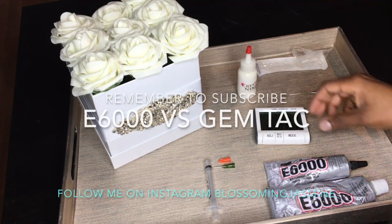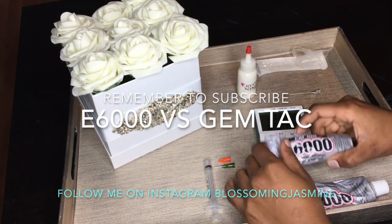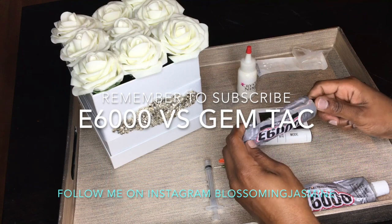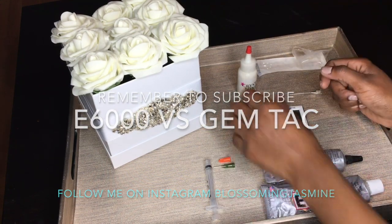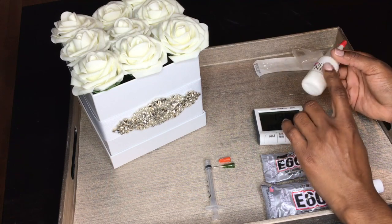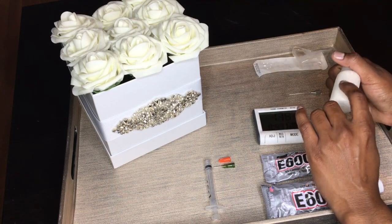Hi guys, welcome back to my channel. Today is all about glues when you're bedazzling. My two go-to glues are of course E6000 and Gem Tack — and don't mind this bottle, this is actually Gem Tack in here.